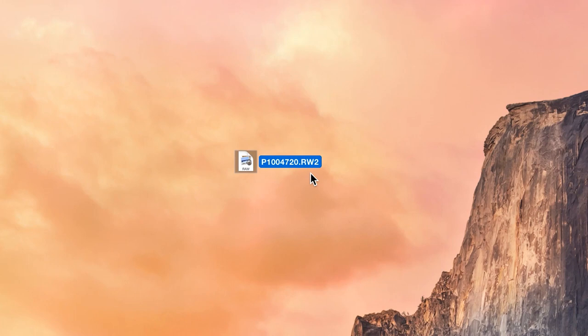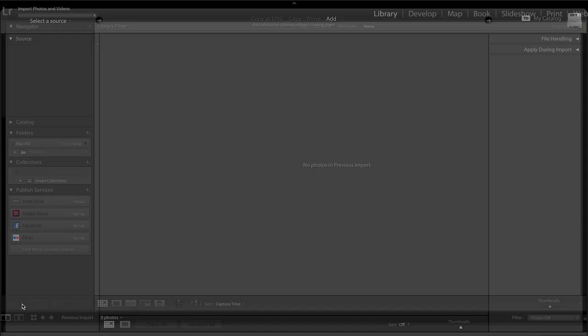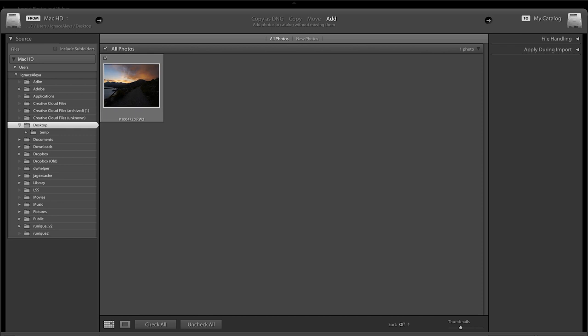My photo is an RW2 file - this is the RAW format for my Panasonic GH5. If you have a different format, it should work in Lightroom since most cameras are supported. So let's open up Lightroom. In my library, the first thing you should do is go to Import and import your image or images. Browse to the image file - I'll find mine on my desktop - and click Import.